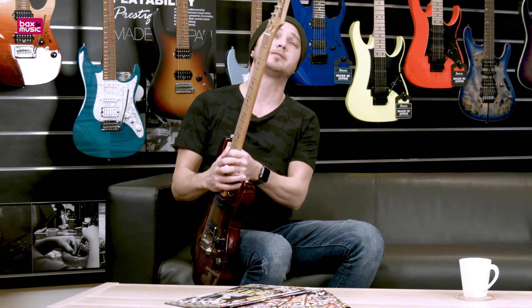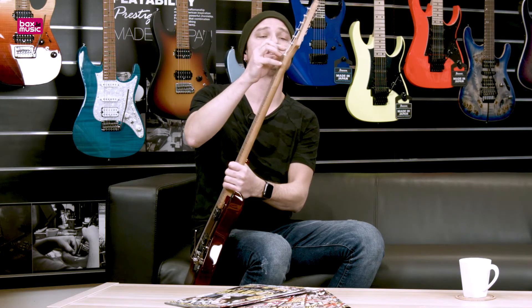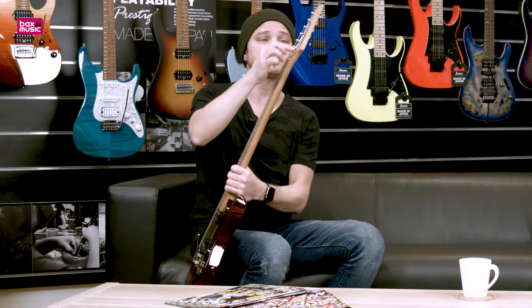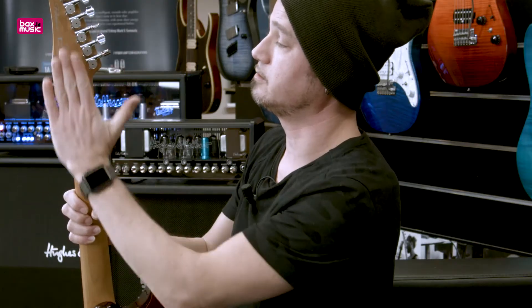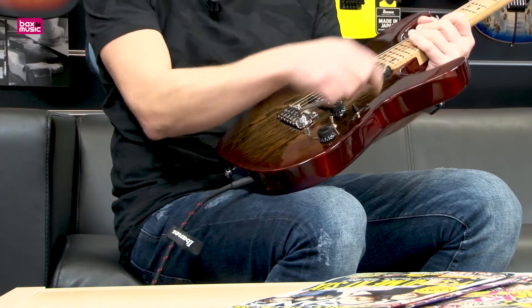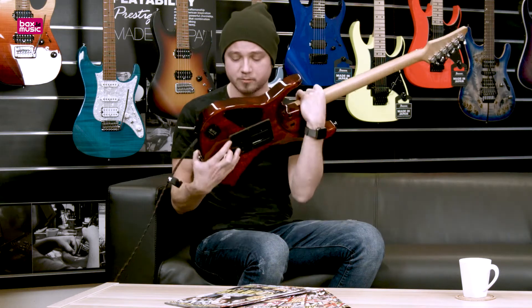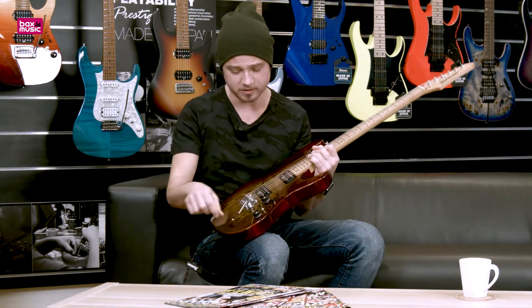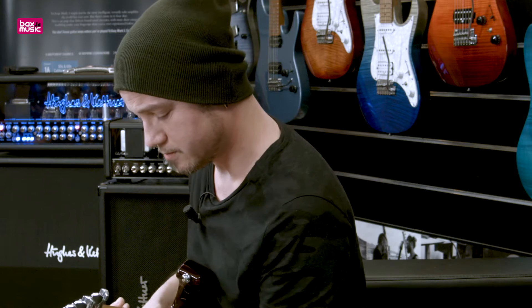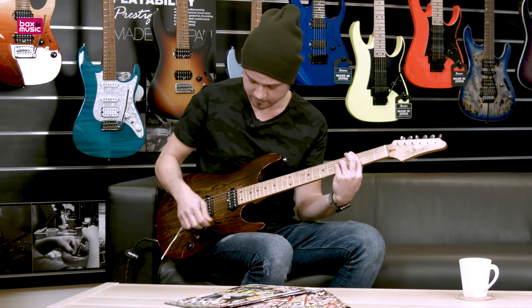What else can I say? Gotoh tuning heads with HAP, which means they're height adjustable. You see this is a non-slanted headstock, and it also has a Gotoh bridge with stainless steel saddles and a machine block which is very resonant. It's a pretty super cool guitar if you ask me.